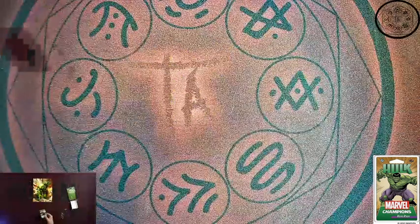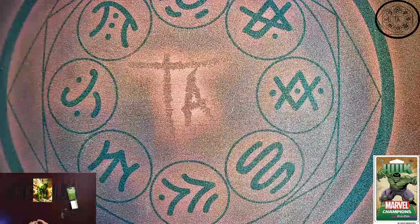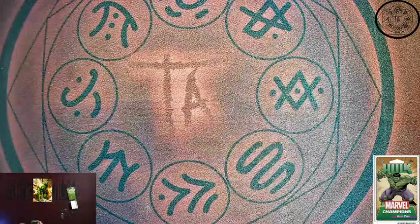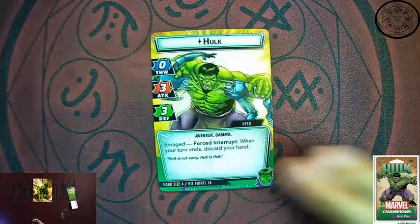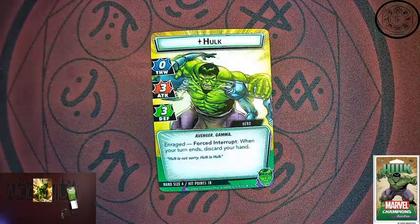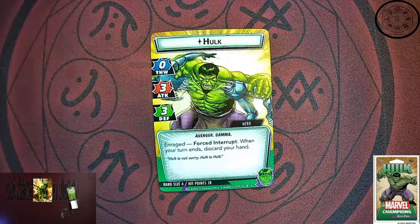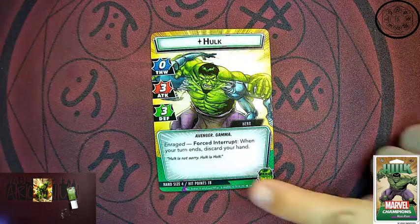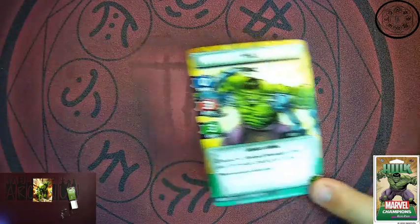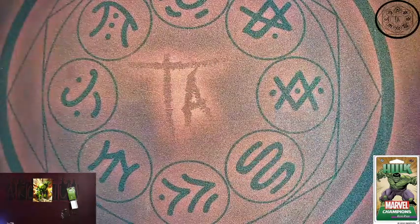Let's take a closer look. First up is the Hulk identity card himself. This is a zero thwart, three attack, three defense Avenger with gamma keywords. Enraged is a force interrupt — when your turn ends, discard your hand. He has a hand size of four and 18 hit points. He's pretty tanky — it's the Hulk, so we should not be surprised.